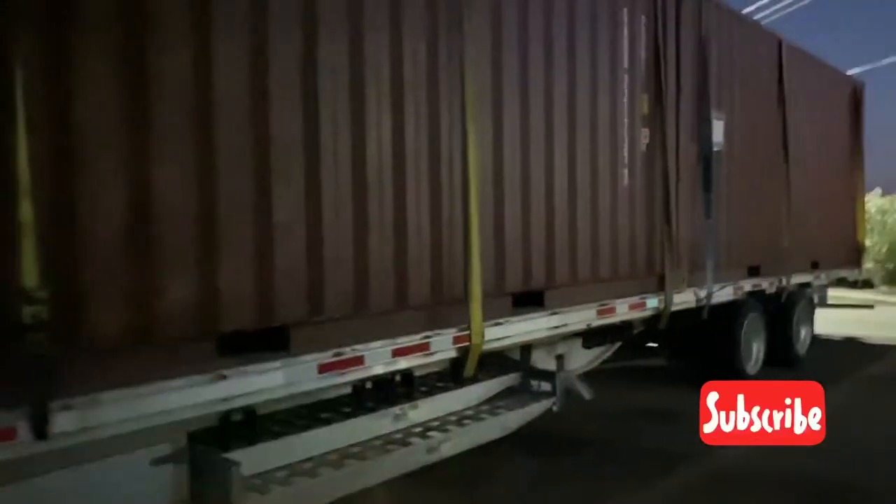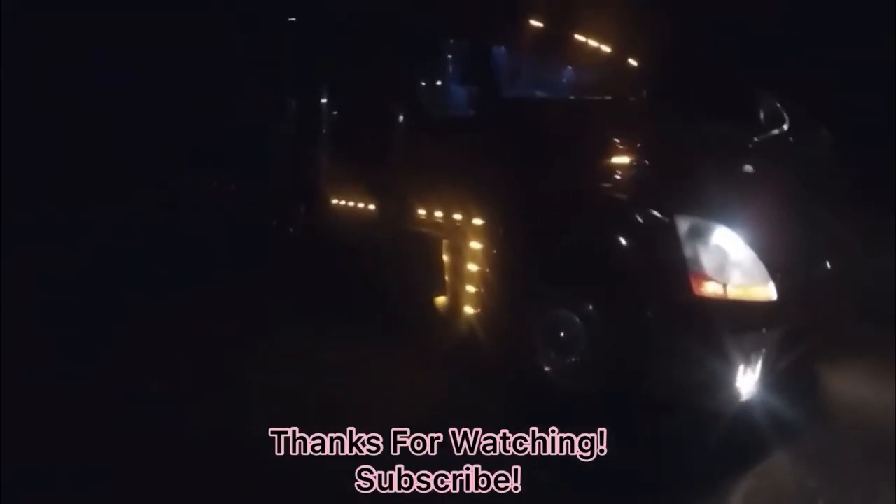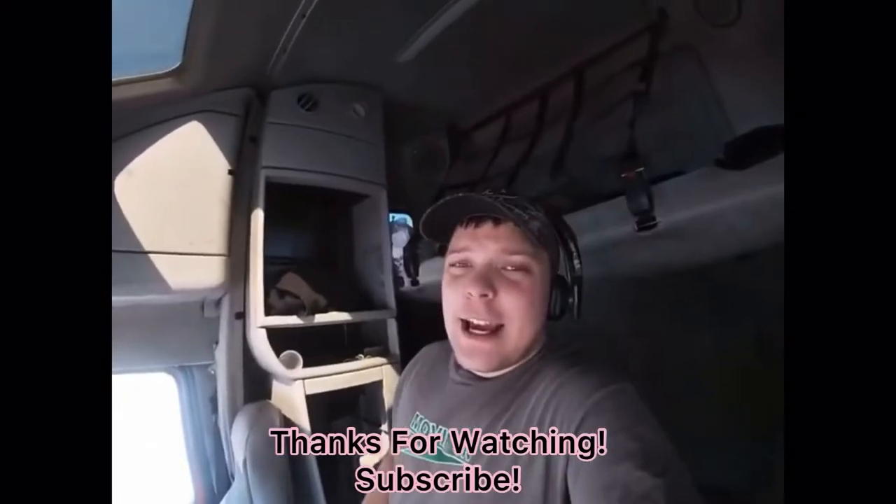Thank you for watching this video. Subscribe to the channel for more loading and trucking tips and info. I'm Eddie B.